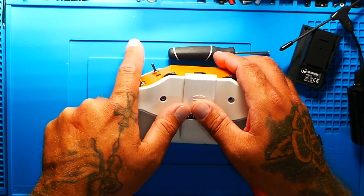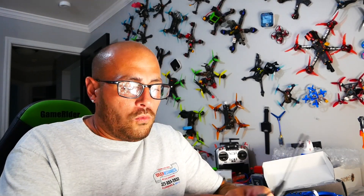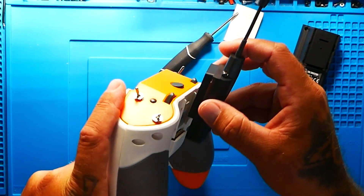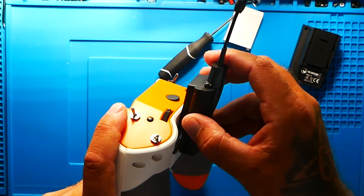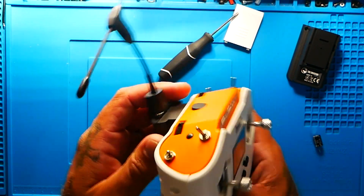Watch this. All we do is pop this back cover off. In the past you really didn't need this unless you bought the JR adapter, which you can still use, but this is way better. I take the Crossfire Nano TX and I just simply slide it onto the back and drop down. Just like that it is in, connected, and ready to go.